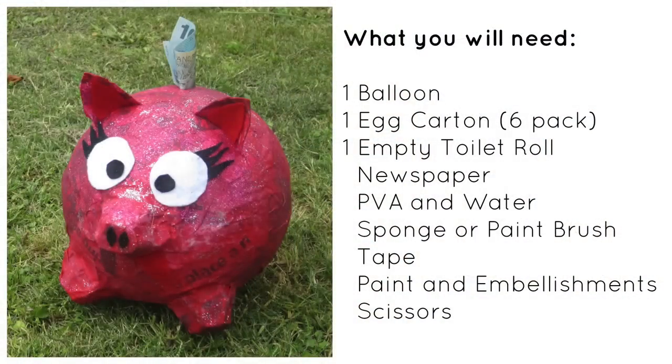Now you can make this easily out of balloon and paper mache, so for the full tutorial keep watching. To make your DIY piggy bank you will need one balloon, an empty egg carton, a finished toilet roll, newspaper, PVA and water, a sponge or paintbrush, some tape, some paint, glitter or any other embellishments of your choice, and a pair of scissors.